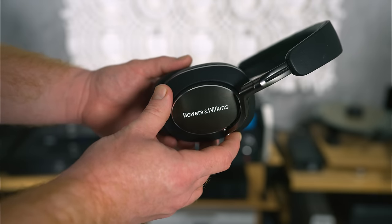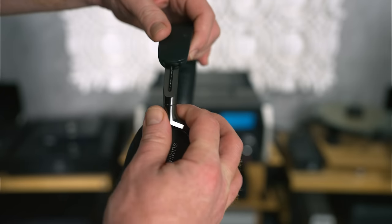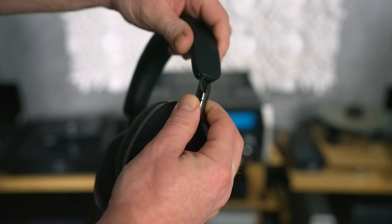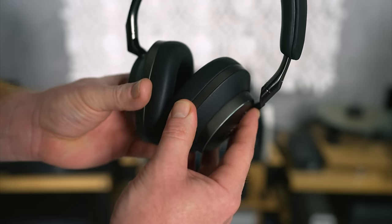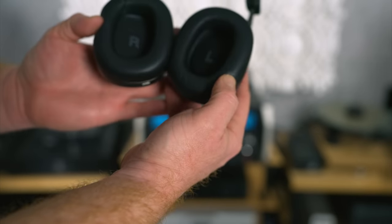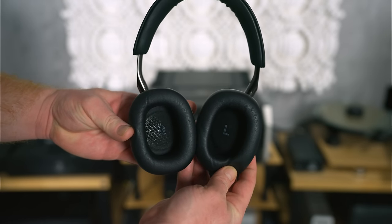Firstly, we are getting style. I think the Bowers PX8 look fantastic — a nice mixture of modern and stylish, but understated enough as to not draw too much attention to themselves when you're out in public. I would happily wear these on a daily work commute without feeling self-conscious. And I have done so.